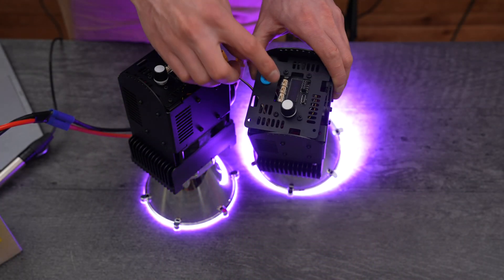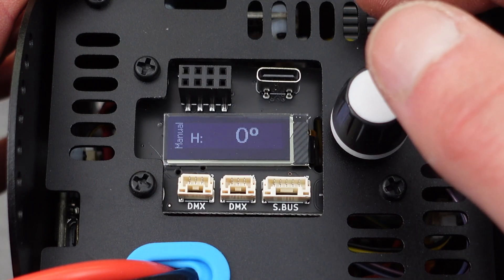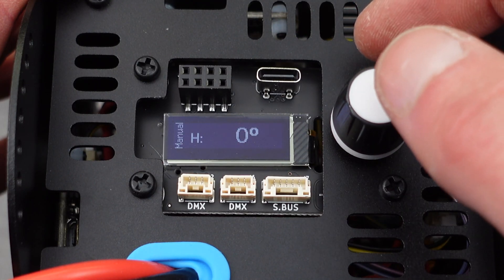The controller board on the slave module is now not getting used at all — it's off.